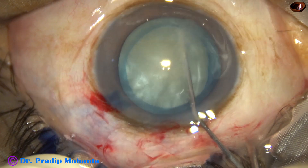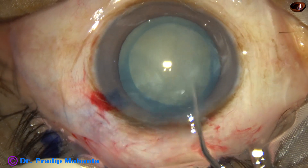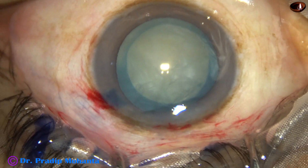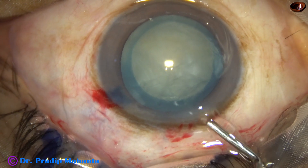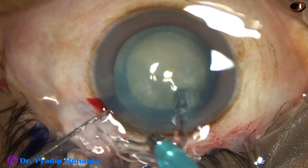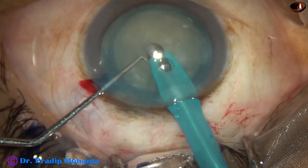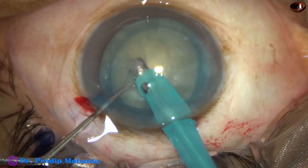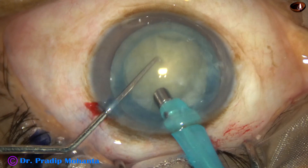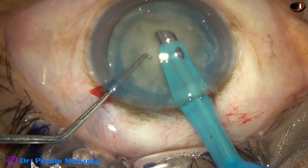If we can do rhexis of this type in most of the cases, do we really need femtolaser? Now the tip of the phaco needle is introduced. Some superficial cortical lens matter is removed.